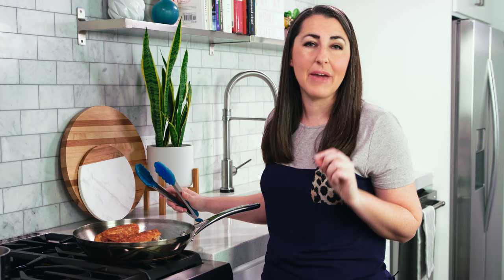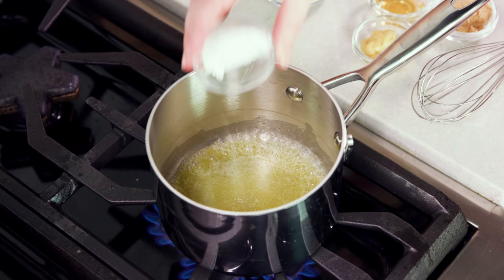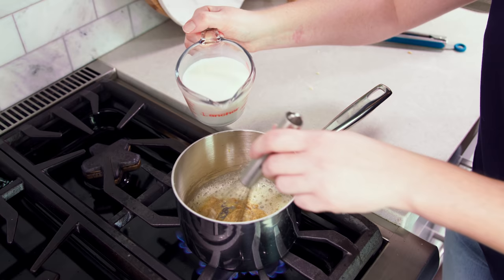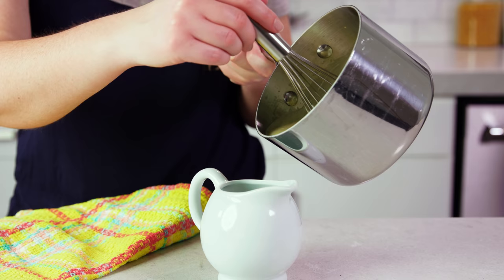Next I'm going to show you how to make this quick Dijon sauce that is just so good. Start by melting 2 tablespoons of salted butter in a small saucepan over medium heat. Then we'll whisk in 1 tablespoon of cornstarch until all the white specks are gone. Then I'll pour in a teaspoon of apple cider vinegar, 1 tablespoon of brown sugar, and 1 tablespoon of Dijon mustard. Then we'll slowly whisk in 1 cup of milk and bring this to a simmer. After 2 or 3 minutes it'll start to simmer and you'll see that it thickens right up. Then I just pour this into a little serving dish.